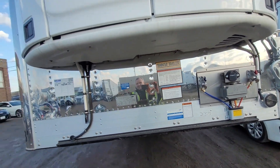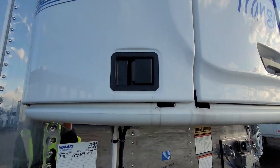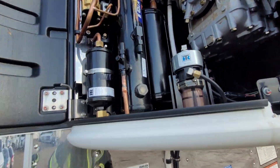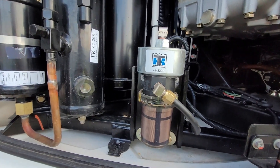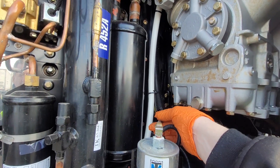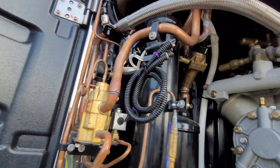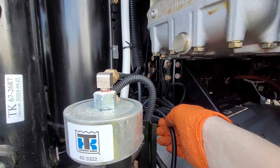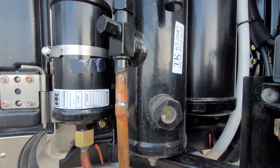We can also go to the side compartments and take a look at the components there. Opening up the side compartment, we're looking for the same things — anything loose or broken, or anything that looks out of place. Make sure the filter is okay and there are no leaks coming out of the hoses.